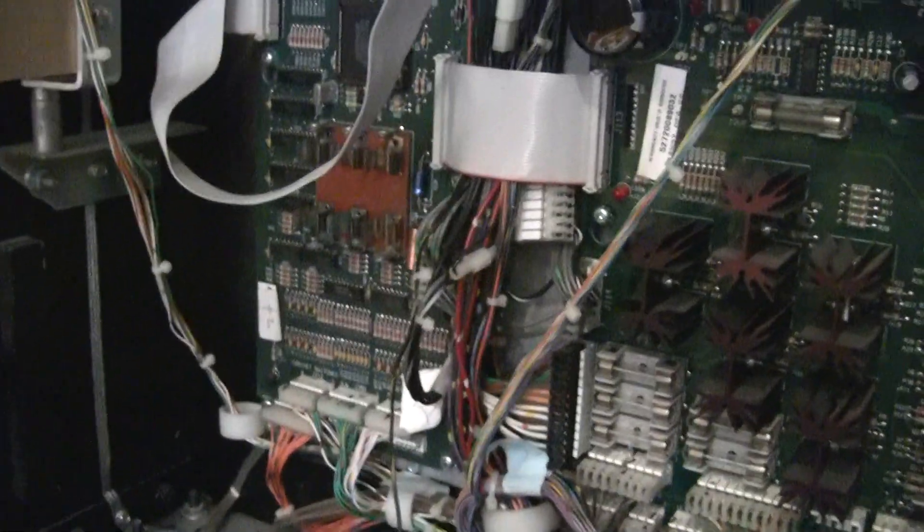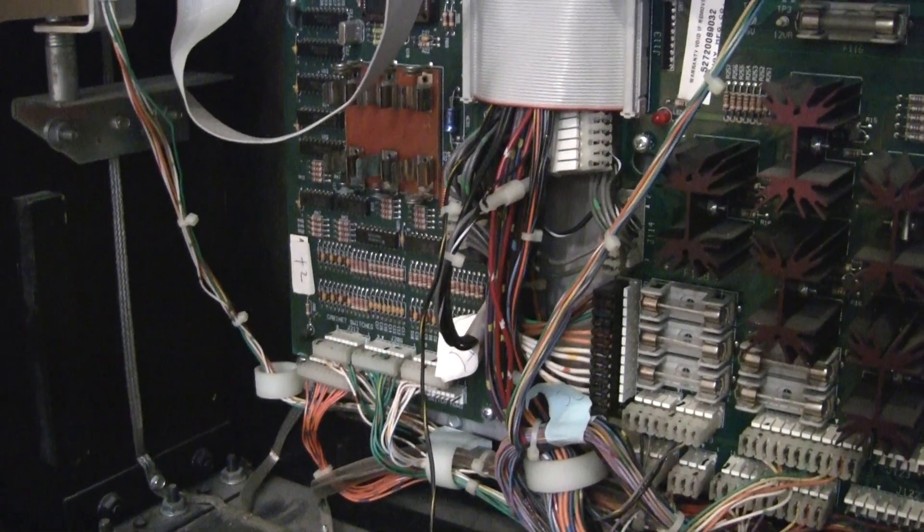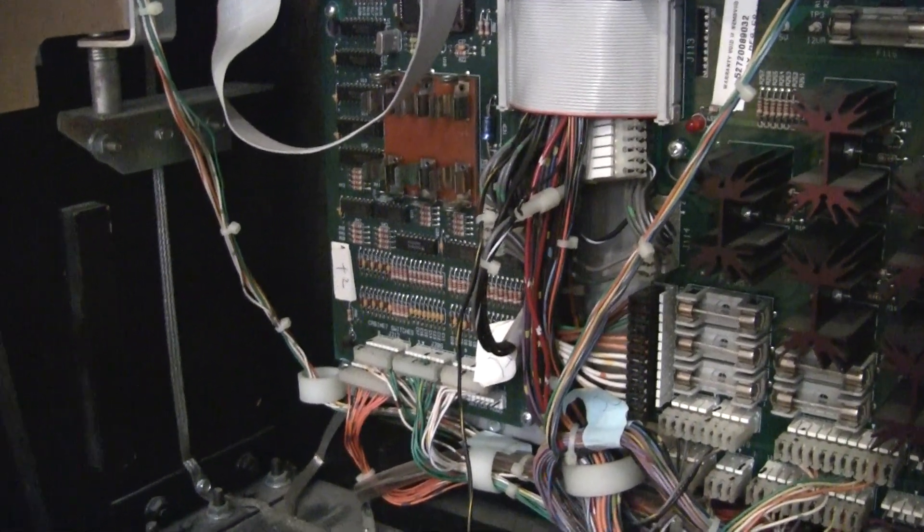So we're going to remove this board and then I'm going to go over the steps to add a remote battery holder. Stay tuned.